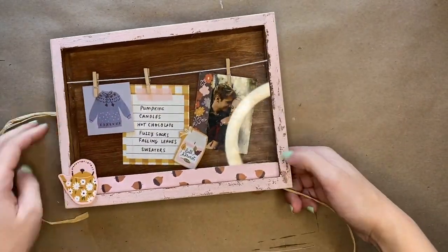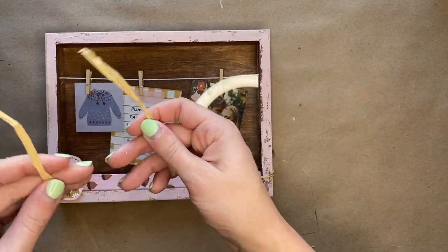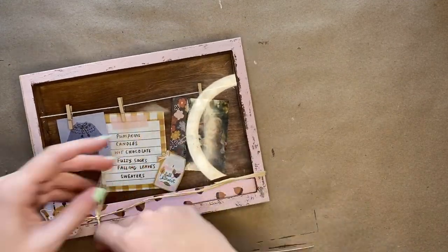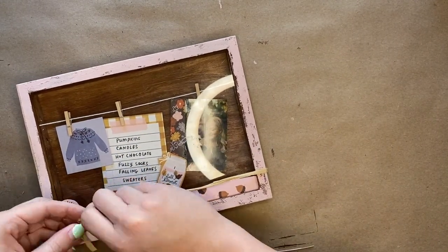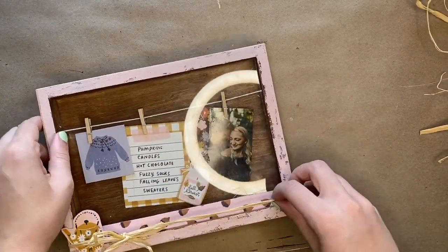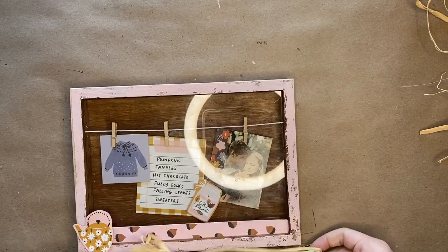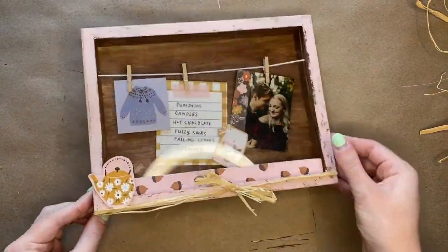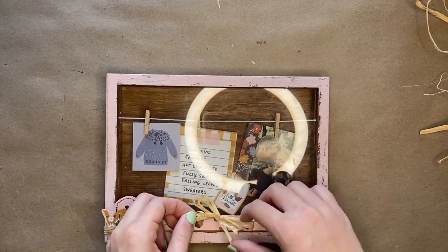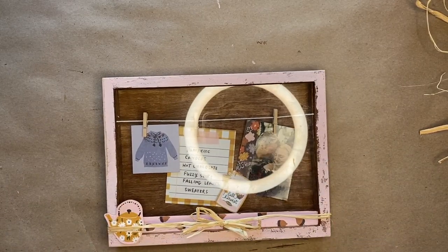Next you are going to grab raffia and put it around the bottom of the shadow box. Bring both ends to the front and tie a bow. You are then going to center the bow on the shadow box and take a foam square to adhere the center of the bow to the shadow box.